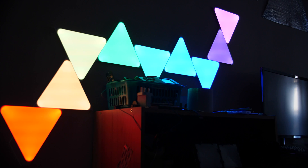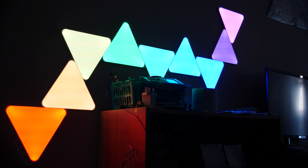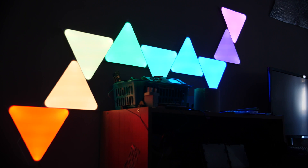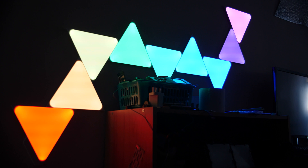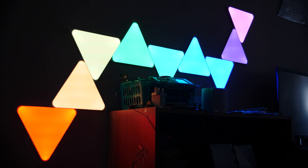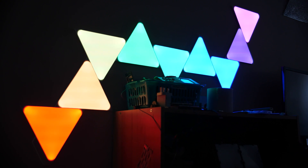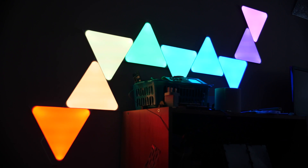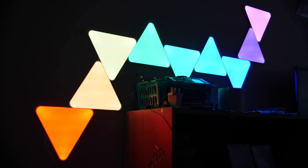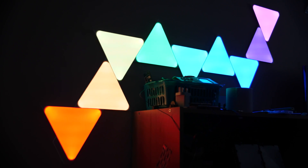This is why I hate closed source stuff. When Nanoleaf does end of life the Shapes line — and that is a when, not if — everyone who has one of these will be up a creek without a paddle when it comes to repairing or replacing broken parts. If it was open source, or at least mandatory to make it open source when a line gets discontinued, the community could keep that stuff working and keep it from going to a landfill.